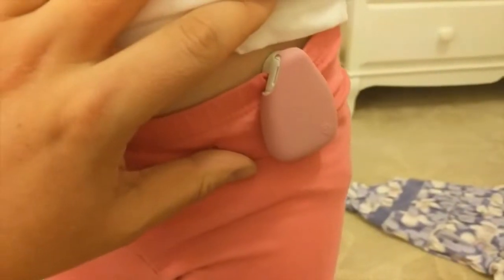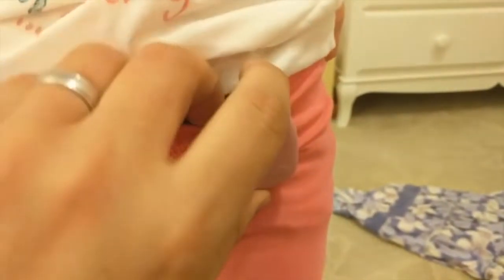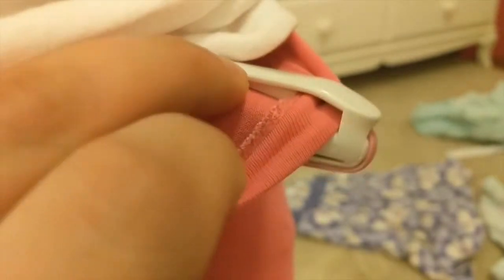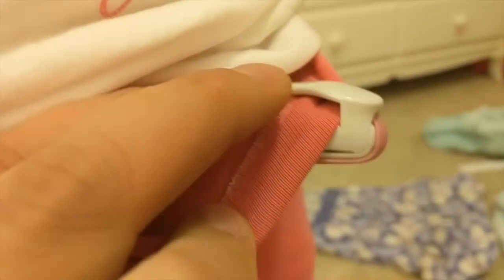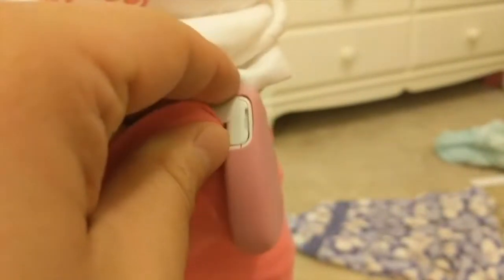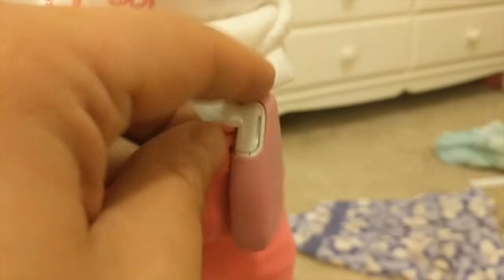We're going to talk about how to affix a geobit to a little girl's stretch pants. Here are the stretch pants. You'll notice that the geobit clip is locked right into that hemline. The clip goes up in there — that opening in the new clip will go right into the hemline. It sits right on top like this. Push it all the way in there.